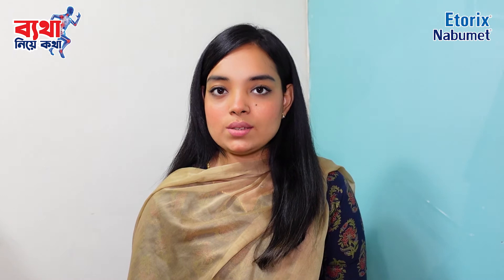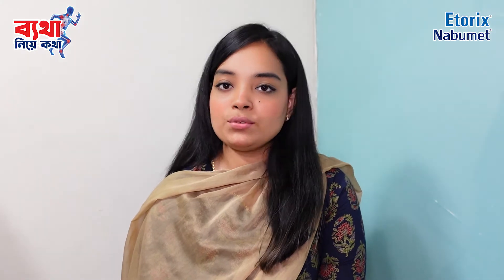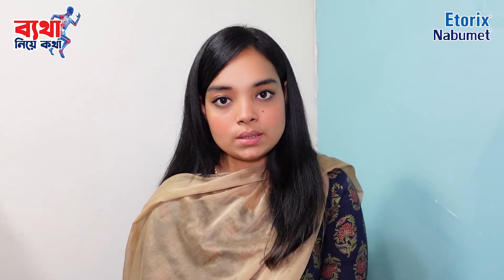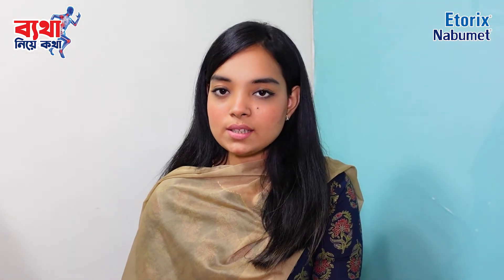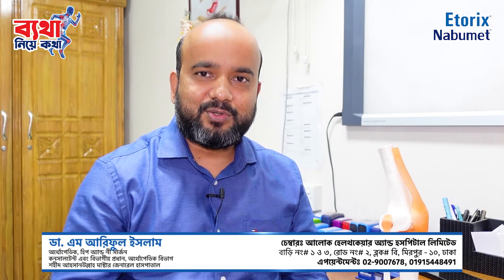Assalamu Alaikum. Welcome to 'Byatha Niye Kotha,' presented by Etorix and Nabumet. Today our special guest is Dr. M Arifol Islam, orthopedic hip and knee surgeon, and consultant and departmental head.